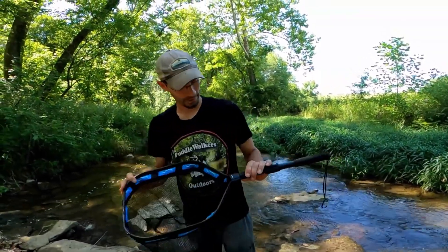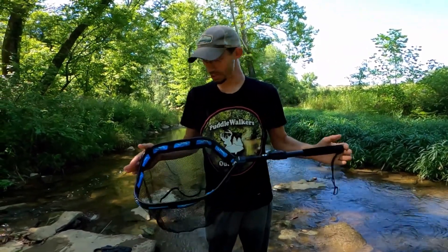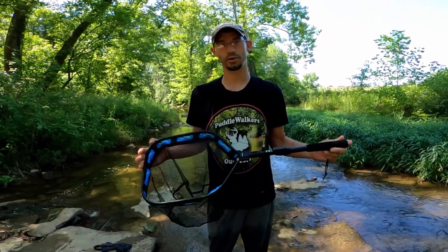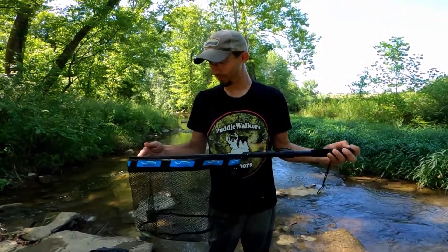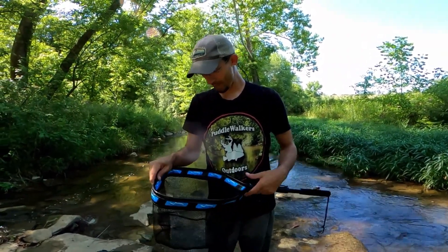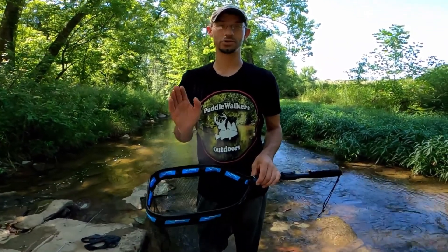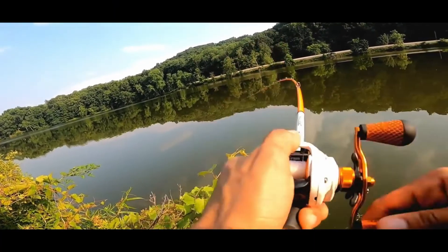Plasuno reached out and wanted us to make a video on one of their products. They told us to pick anything out of their shop, and I said, you know what, we do a lot of creek wading and a net is one of the things we really find valuable — even though we rarely bring one. You guys have watched the channel long enough to know that we have lost a lot of fish due to not having a net.